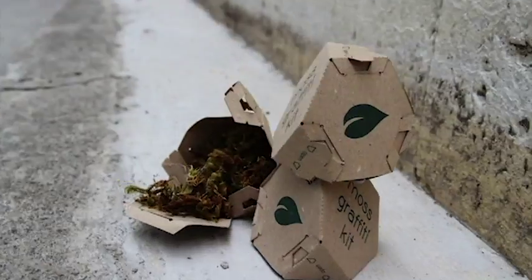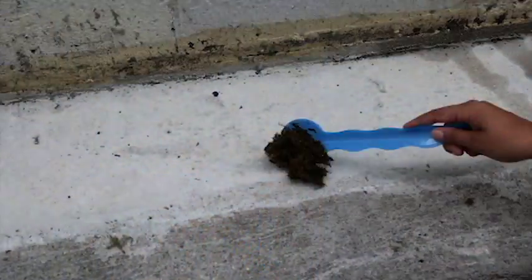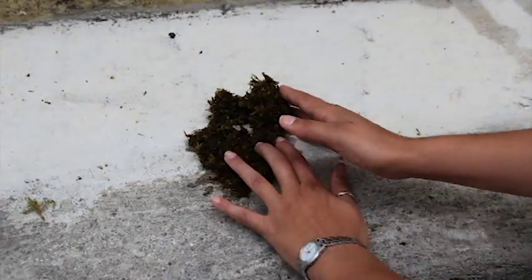I created a moss graffiti kit. It has all the ingredients and instructions you need to make creative gardening yours. The kit comes with a dried moss mixture — just add water and shape the moss into a creative form. Don't worry, there are stencils you can use as well.